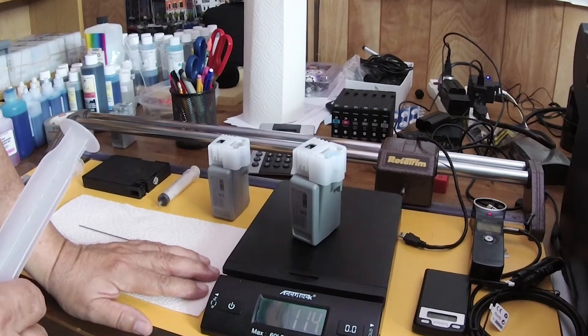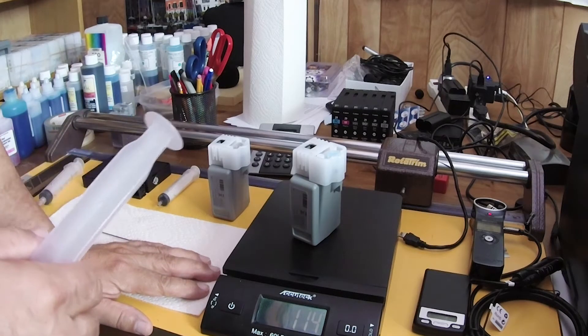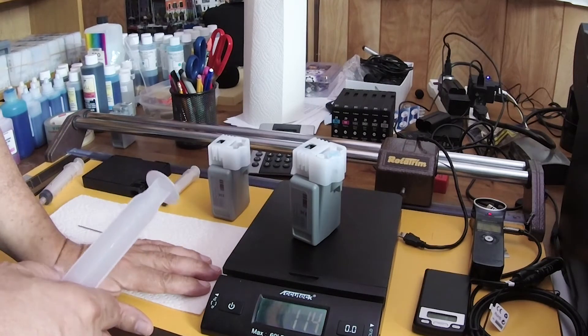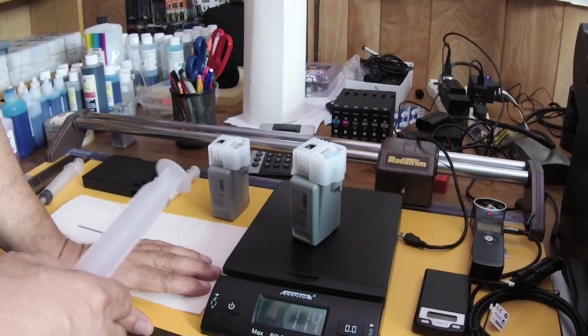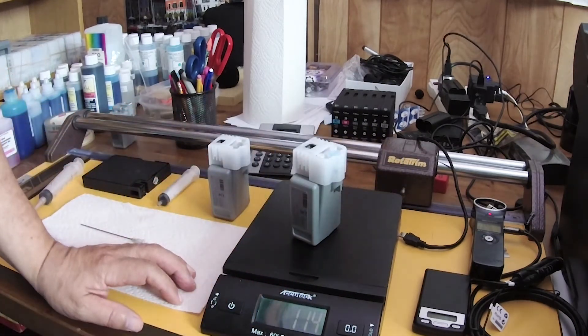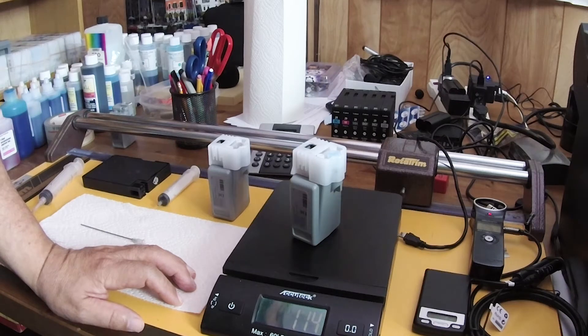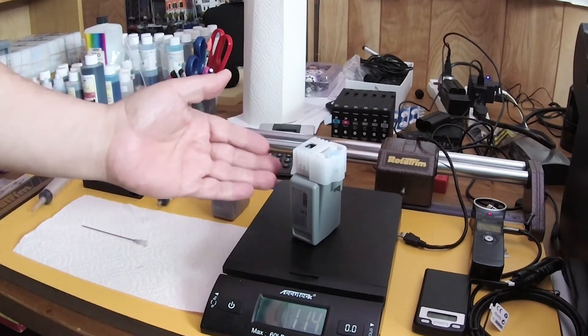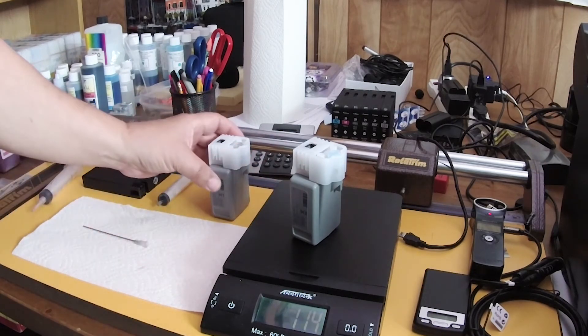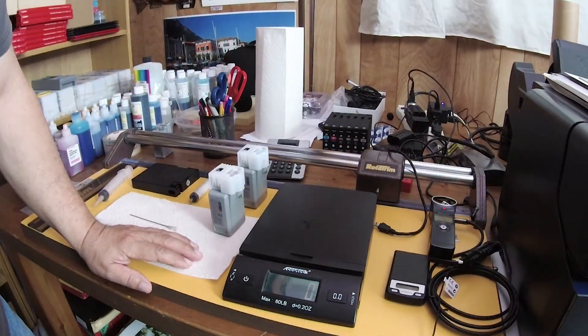Either method works — pick whichever is least messy. You will make a slight mess, guaranteed, but that's the price we pay. It's actually a badge of honor to get ink on your hands — it means you're a true refiller. And you're helping the environment by not sending these cartridges to landfills.